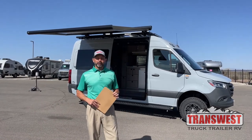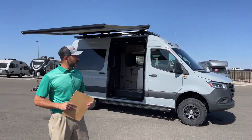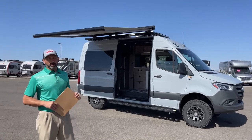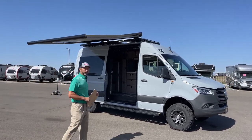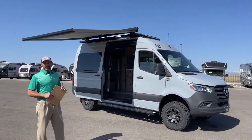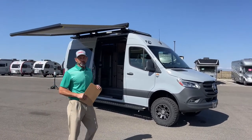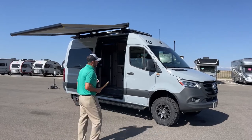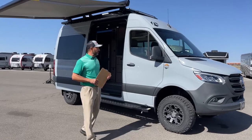Hello and welcome to TransWest Trek Trailer RV. I'm AC and today on this beautiful sunny day here in Frederick, Colorado, I'm going to walk you through this 2022 Antero Bamaga. This is on the Sprinter chassis, it's a 144-inch wheelbase, 3-liter V6 turbo diesel, so you get 188 horsepower, 325 foot-pounds of torque — a beautiful machine. I'm going to walk you around, we'll start up front, work our way around, and I'll point out the different features for you.